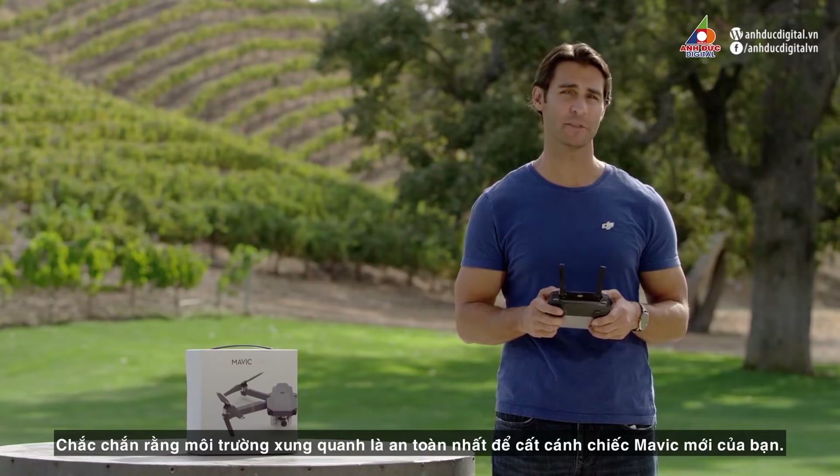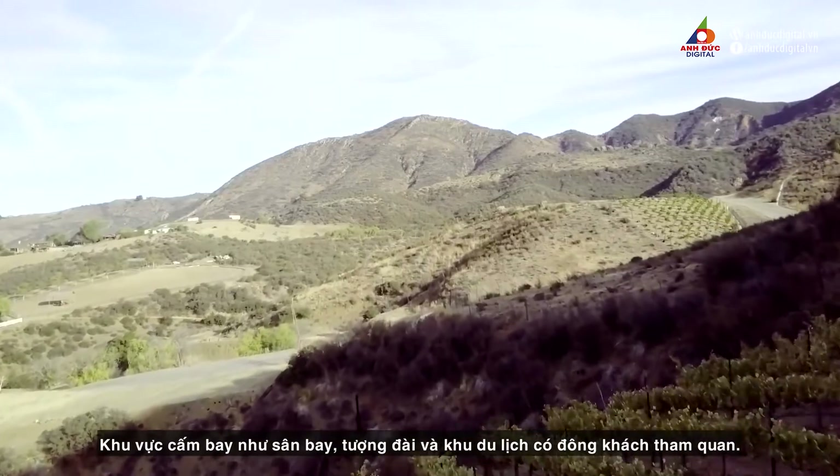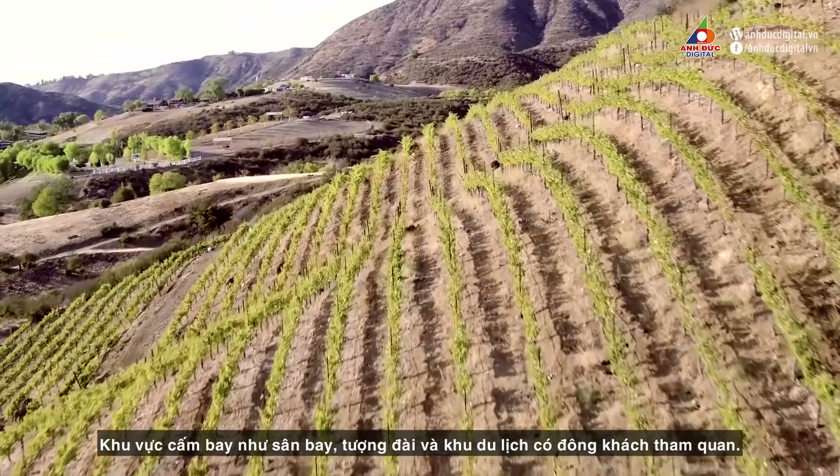Obviously, the best and safest places to unleash your new Mavic are in wide open areas, away from people and buildings, official no-fly zones like airports, monuments, and tourist attractions.